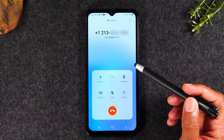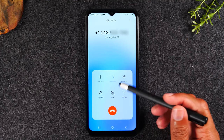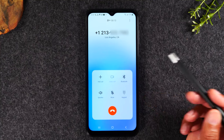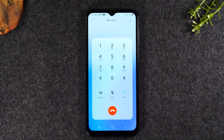Now if you want to put the phone on speakerphone, tap Speaker. You've got Mute, and the plus button if you'd like to add someone else to the call. You also have your keypad dialer here in case you're calling an automated system and need to enter a specific key command.